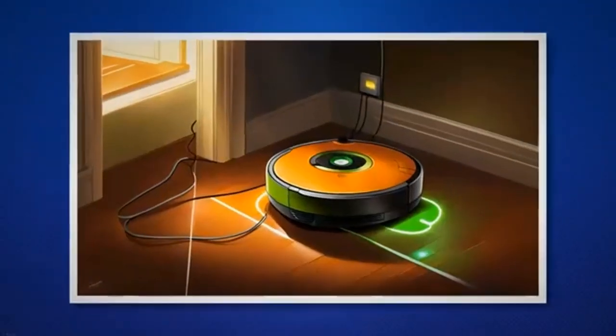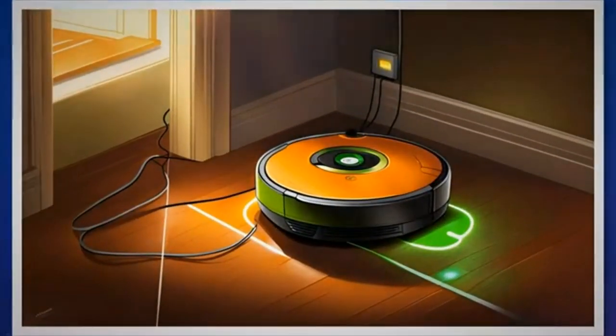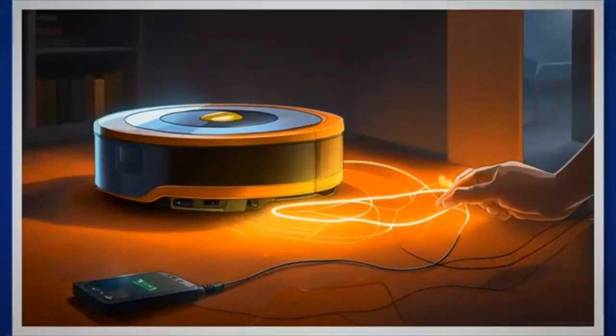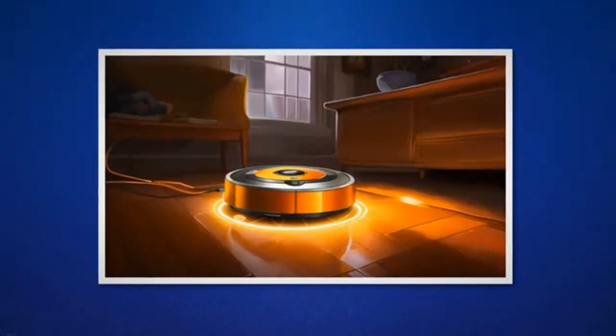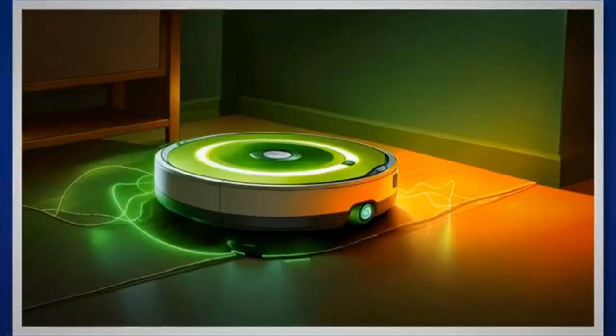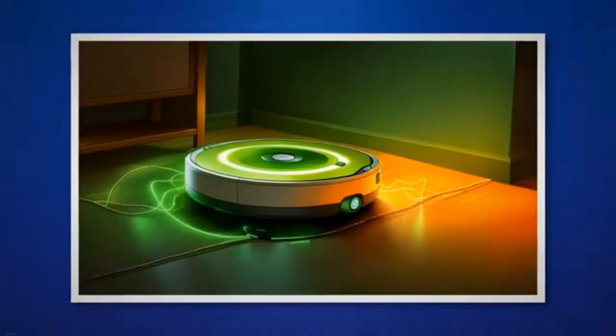Try using a different power outlet to ensure the outlet is not causing the issue. If possible, borrow or purchase a new power supply that is compatible with your Roomba model. Plug in the new power supply and observe if the orange light issue persists. If the new power supply resolves the problem, it indicates a faulty power supply that needs replacement.